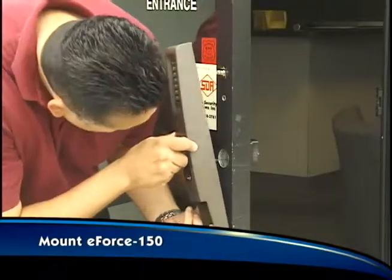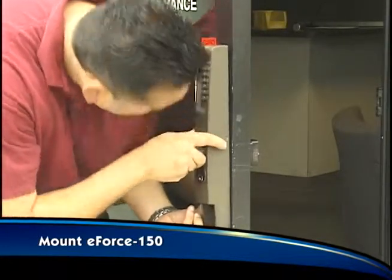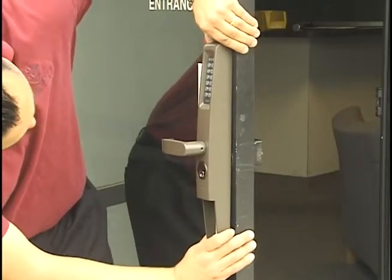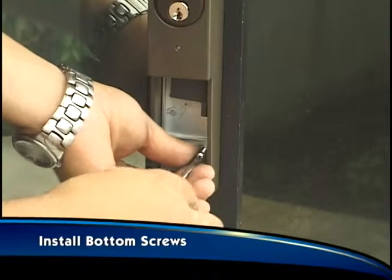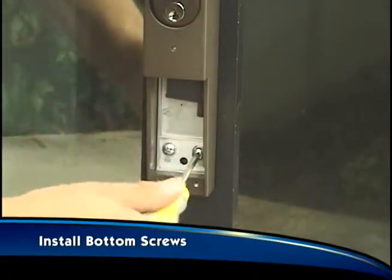Install the tailpiece for the rim exit device on the E-Force 150 and feed the pin through the stile to the exit device, while placing the device against the stile and hooking the top of it to the concealed retainer clip. Install the two remaining screws to fasten the bottom of the E-Force 150 tightly to the stile.